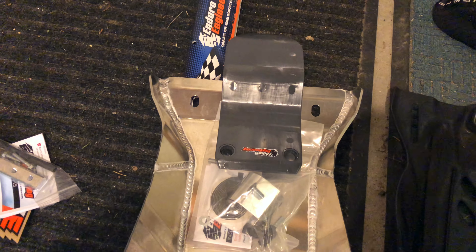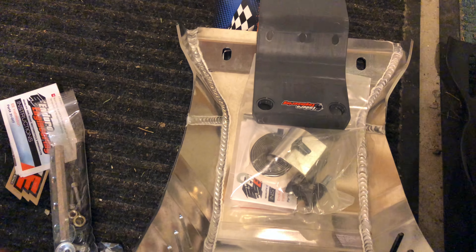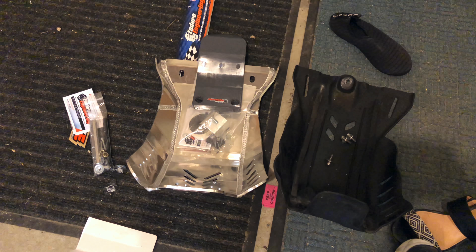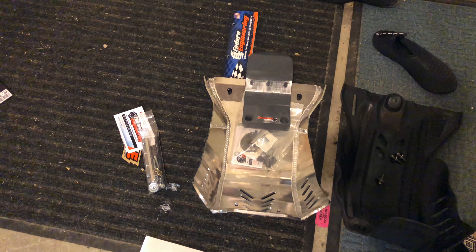So you've got all encompassing here and then you've got your hardware for that. Let's do the skid plate first and we'll throw on the linkage guard and it will just be one video. The footprint looks pretty much the same as the OEM skid plate. This one just looks a little bit hardier.